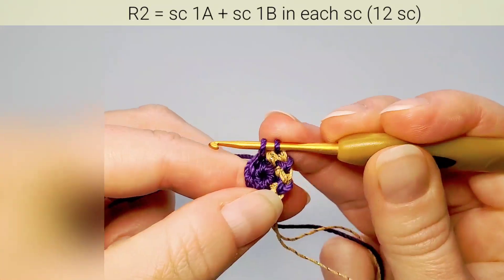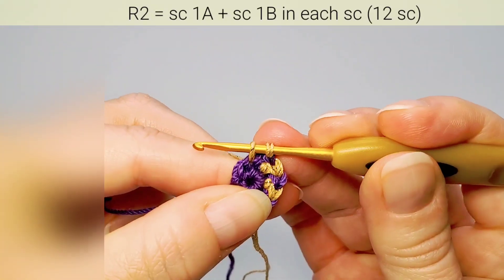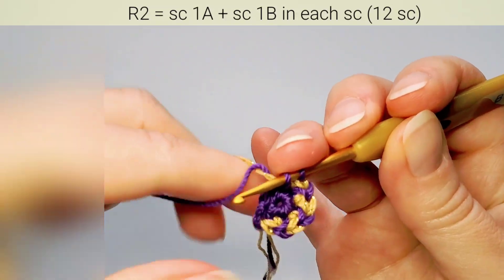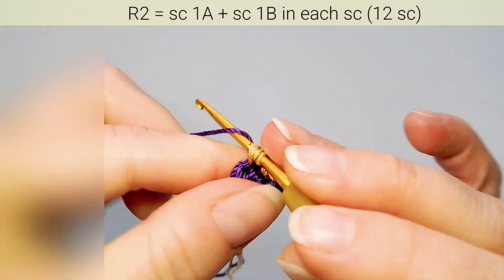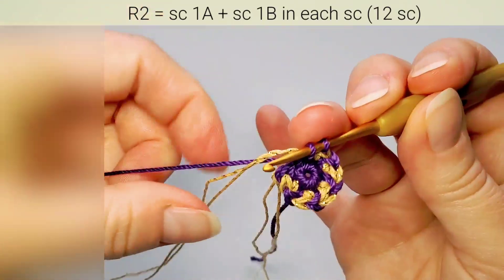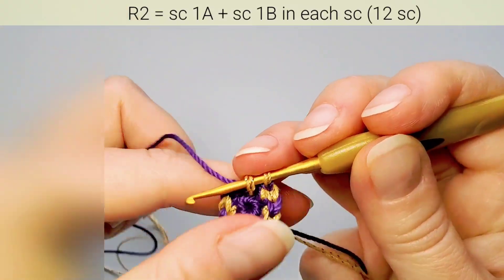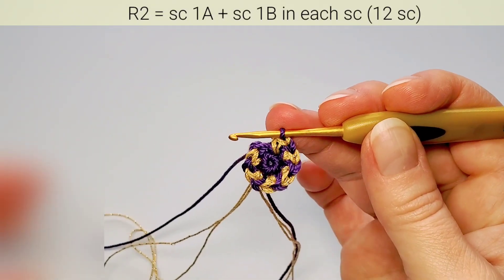Continue the pattern through to the last stitch. Finish the last one with main color. You now have 12 stitches on the second round.